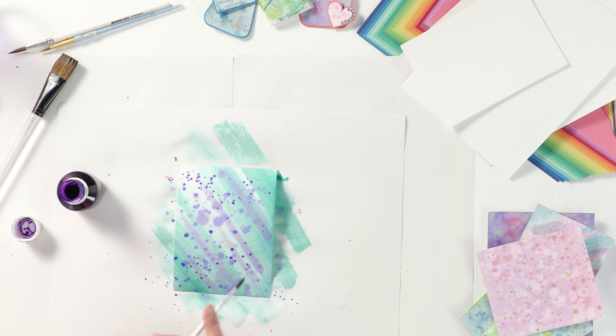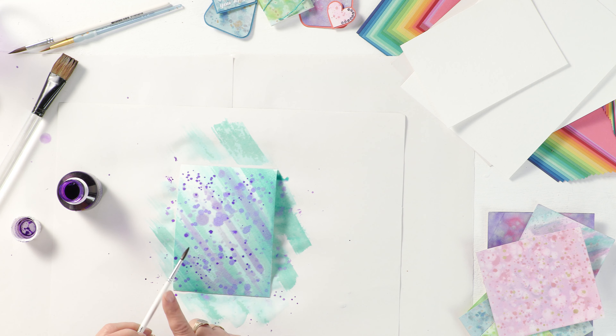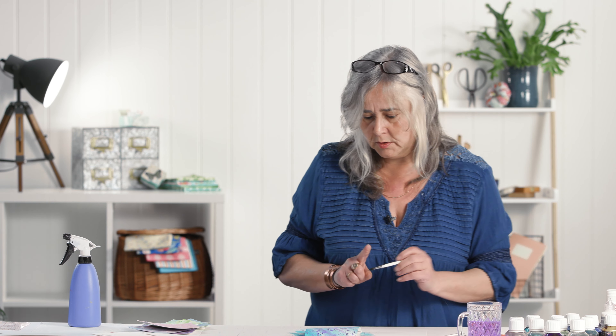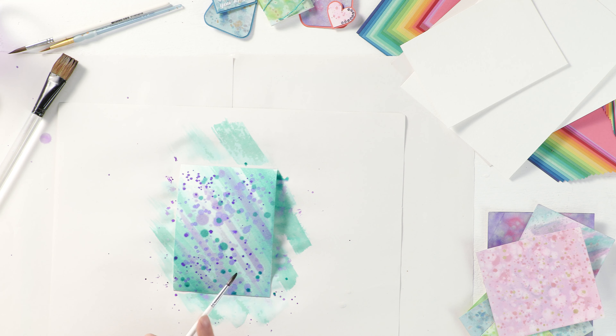Even if you've only got a couple of colours of ink, you can mix your colours and dilute them to get various different shades. If you've got a nice dark shade but you want to lighten it up a bit, just do it with water.